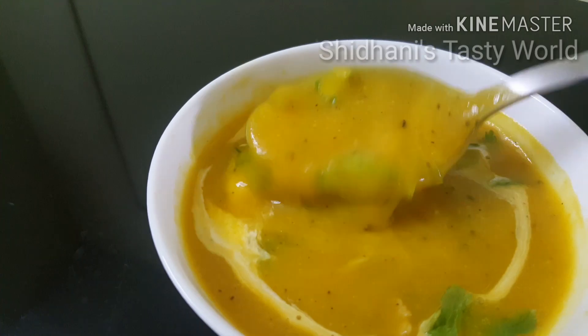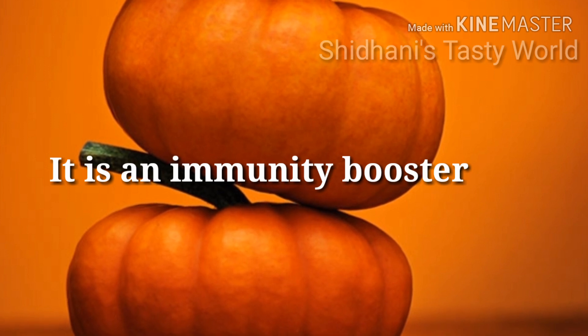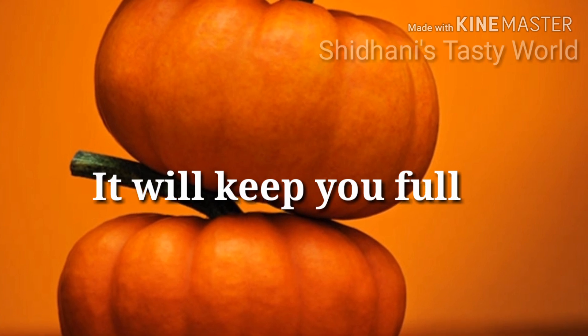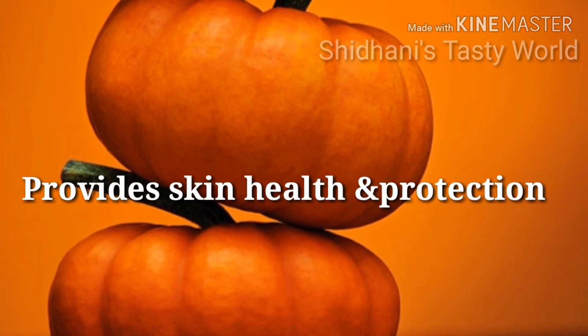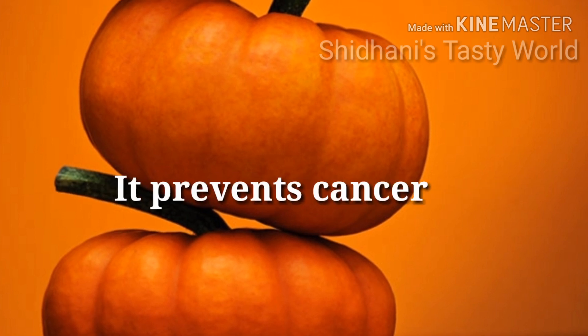This pumpkin soup is very healthy and good for a daily diet. The fiber content is very good. It protects skin health and helps prevent cancer.